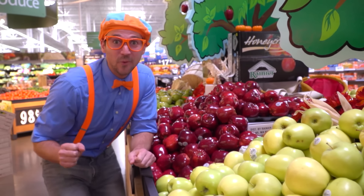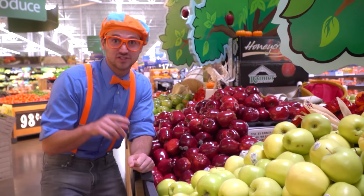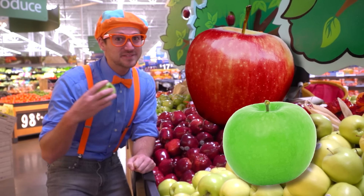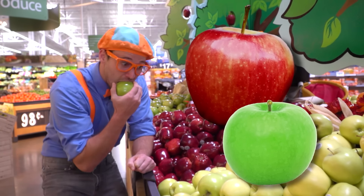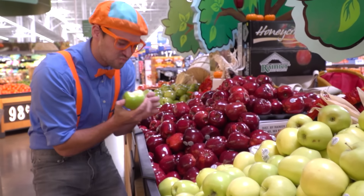It was sure fun seeing how apples get to the grocery store with you! And remember, an apple a day keeps the doctor away! Mmm!